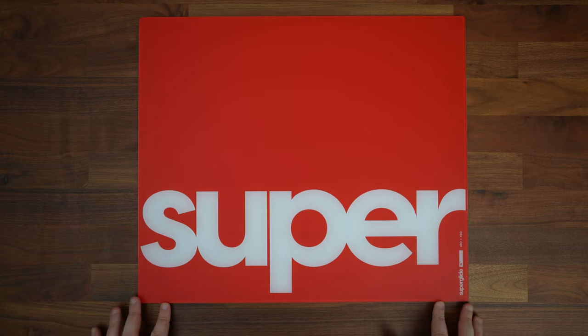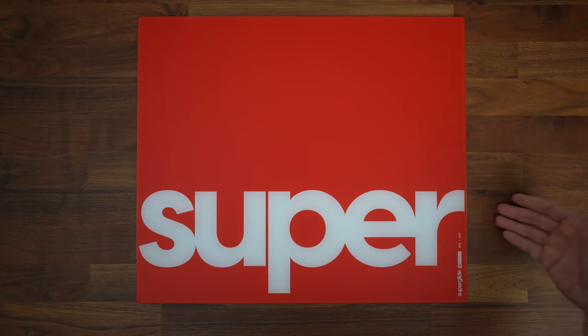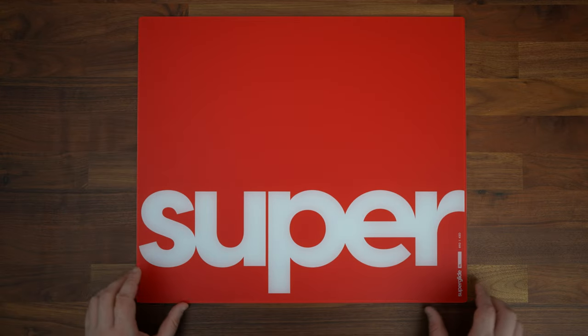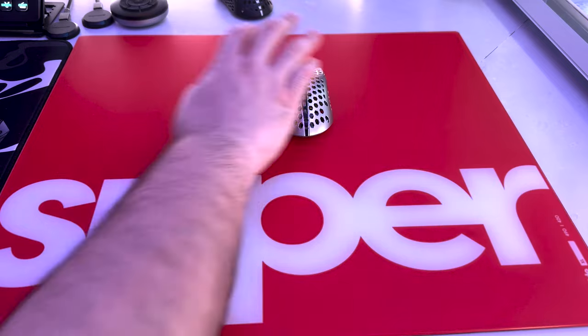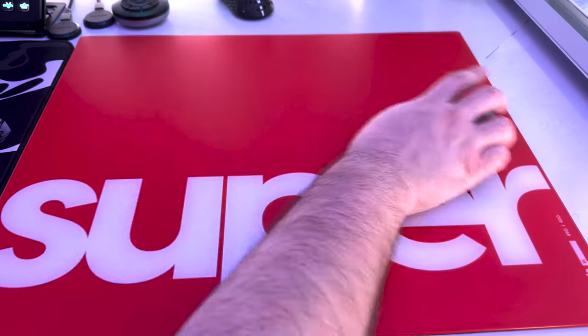Thirdly, the grip on this mouse pad is something I wish I could replicate on every mouse pad going forward — glass or cloth. This is no joke. You really have to go out of your way to move this glass pad. It being glass, it for sure has some heft to it, but the rubber grip strips on the back are utterly perfect. I don't care how hard you swing your arms across this pad while gaming — it ain't budging.